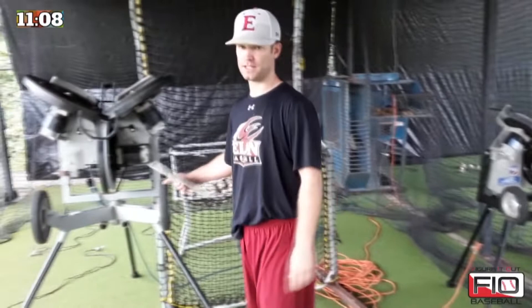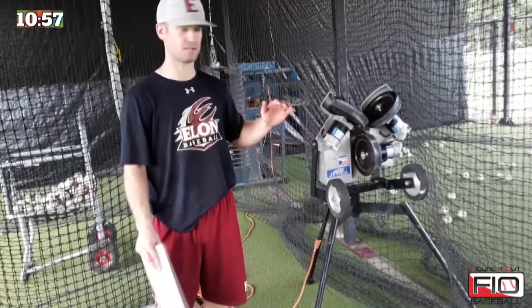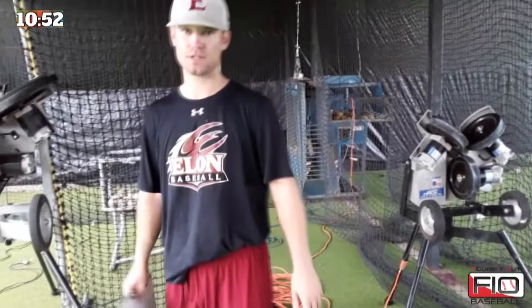To my right here you'll see the Hack Attack Senior, as we call it, and this is the Hack Attack Junior. Obviously the Senior is bigger — it's able to throw the ball a little bit firmer and get the breaking balls a little bit tighter. The Junior gets up to about 60 miles an hour on the fastball, and the breaking ball has got a little bit of a pump to it.